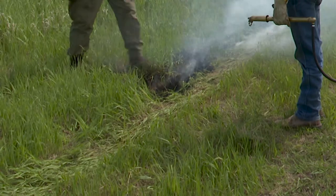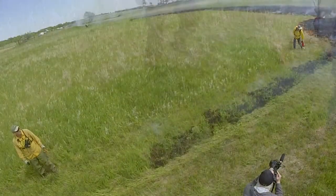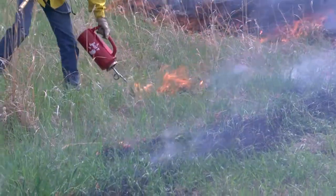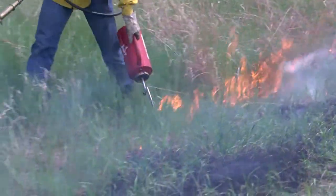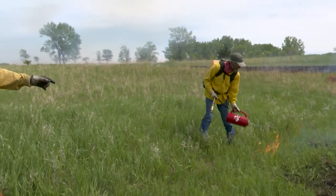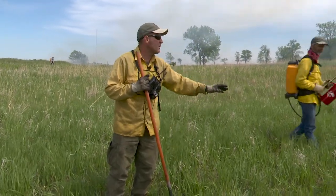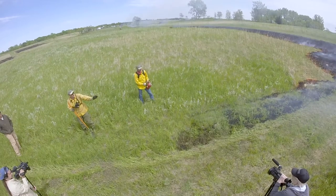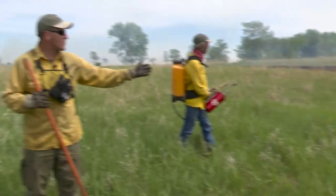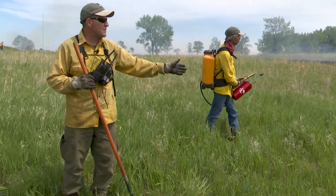Everybody can put fire out pretty well with their feet — just drag it into the burn unit. Now we're creating a little bit of a head fire just on the edge. Rod, don't give it too much of a head of steam. He's pouring a lot of fuel kind of unnecessarily — we could just drip it because we're already secure. We're allowing it to burn out to the black, but it creates a little more risk because of the heat and smoke coming off that fire.